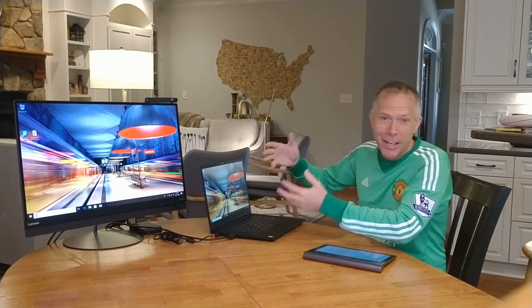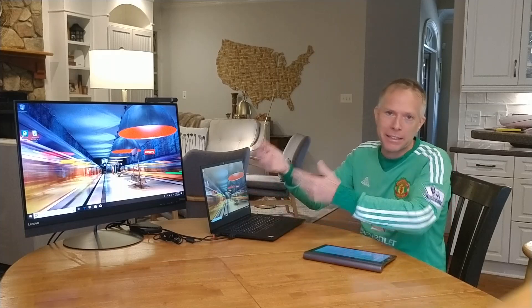Hey everybody, Thomas Vanderkin here, Global Account Manager for Lenovo. Back again. This is part two of the ThinkPad P1 video. So normally in these videos I'm standing up, I'm unboxing and we're learning how the product ships. So a little bit different today — I already unboxed it in the previous video so you may want to go check that one out.